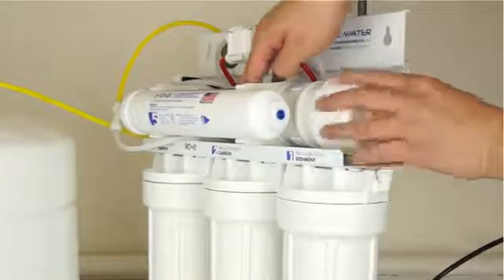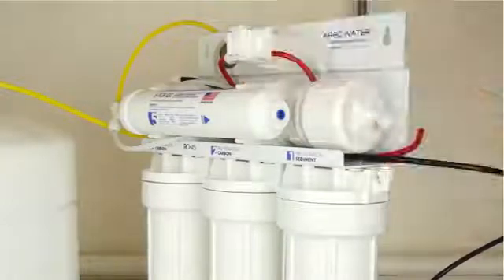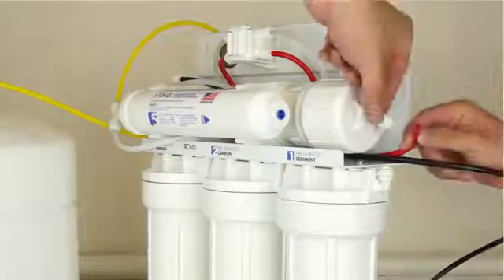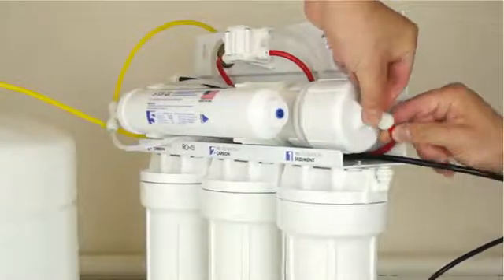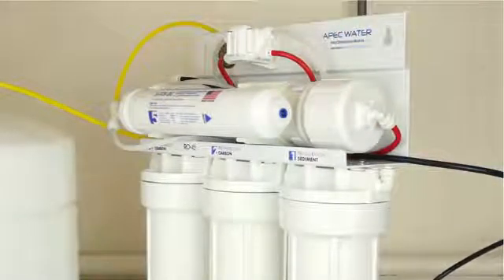Now close the cap, hand tightening it by turning clockwise. Reconnect the red tubing to the membrane cap by pushing it into the fitting. Then gently pull back on the tubing to ensure a secure connection.